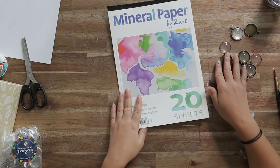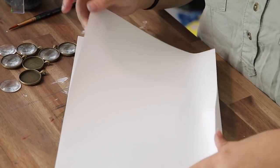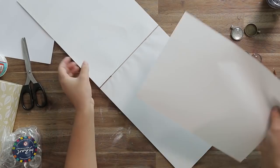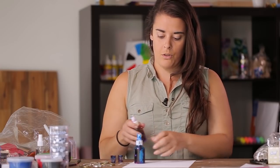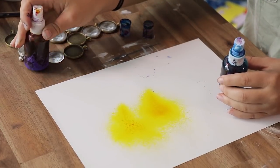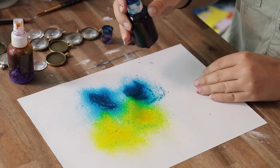To start off with, we'll be decorating some mineral paper with alcohol inks. We're just going to use this as a nice vibrant background to put in the cabochon. We've got our alcohol inks in spray bottles — this is just to get a nice light coat on the paper so we don't have to wait too long for drying time.